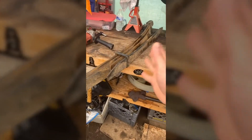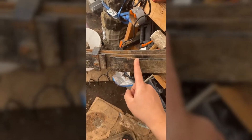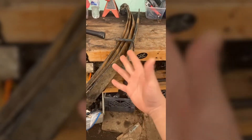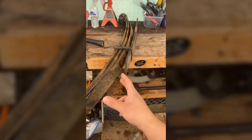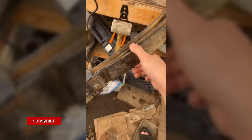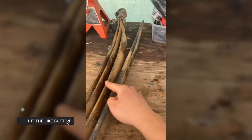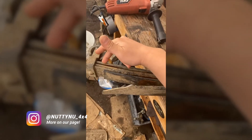New project — these are some old leaf springs off a Toyota pickup. This is the third leaf I'm cutting down, and I'm gonna add this leaf onto my leaf pack to hopefully stiffen it up and give me a little bit of lift. But most importantly, I want a stronger leaf pack. So we're gonna remove this third leaf, add it on to my pack, and see how that goes. The original Toyota pickup has three leaves — one, two, three.